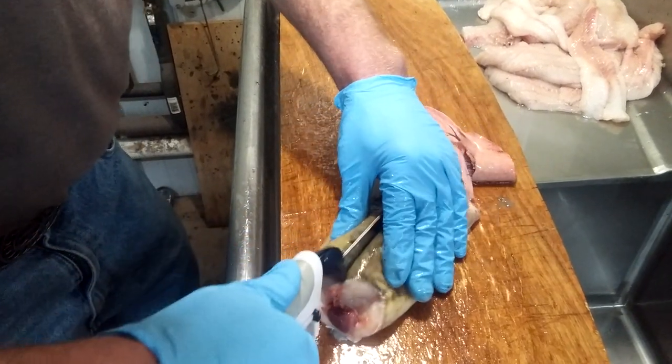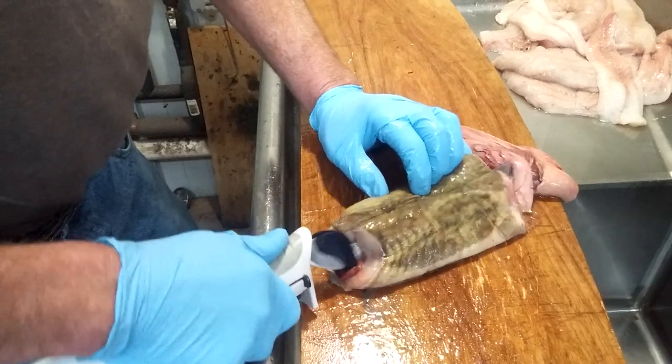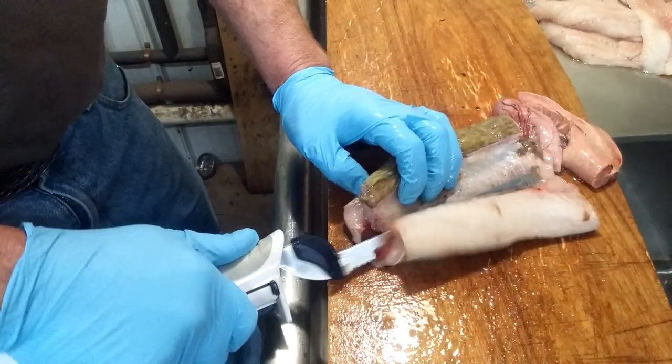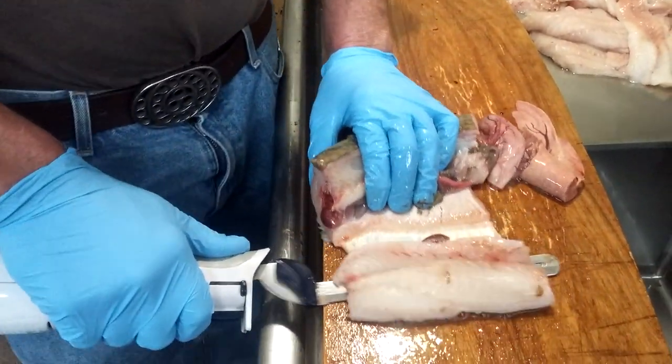Take it right down the side of the backbone. Get through the skin. Come down, and right at the back end here, there's a little bit of meat, so you've got to kind of watch how you go into that. Get it all. And then pop the skin off that piece.